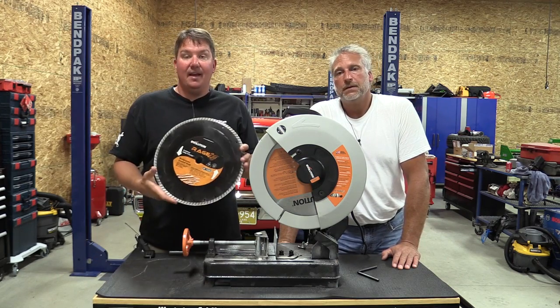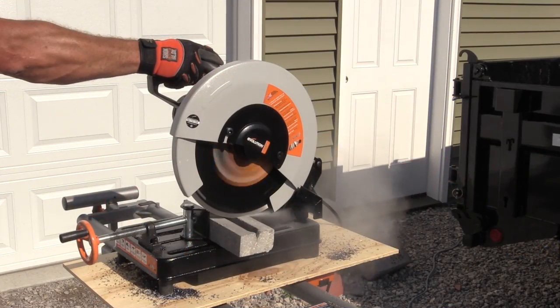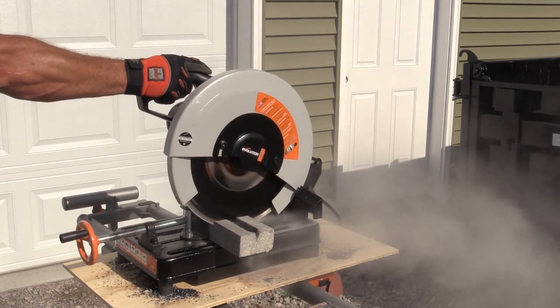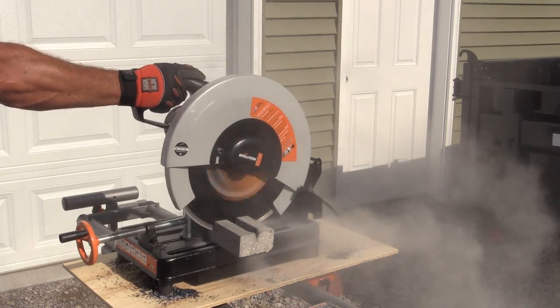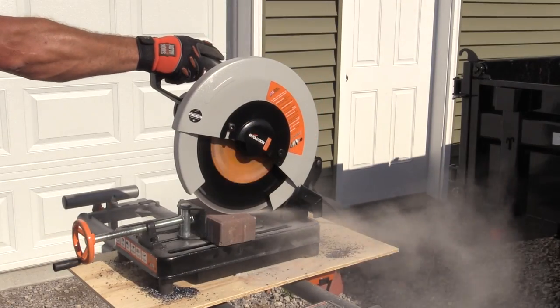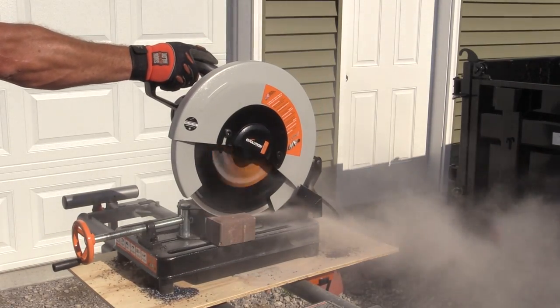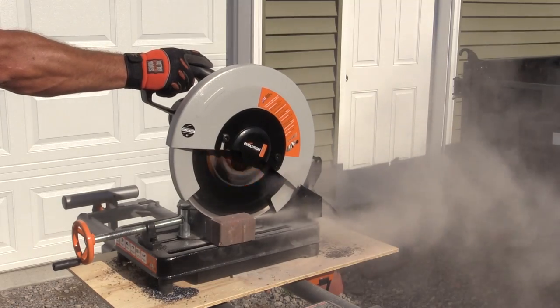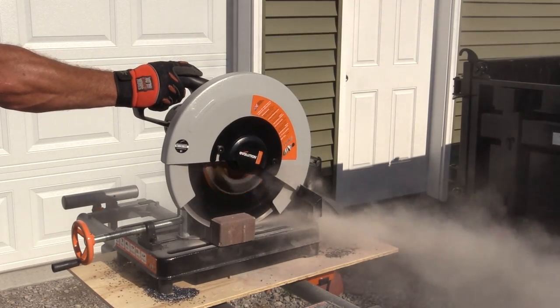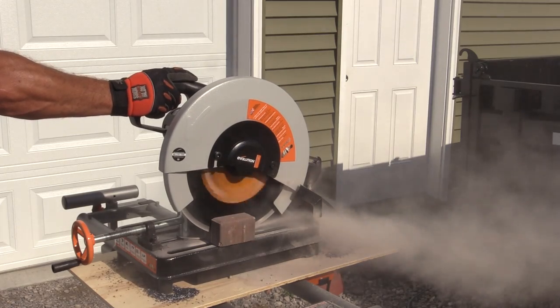We also had Evolution's 14-inch diamond cut blade, so we could cut masonry products. We were cutting some concrete pavers and block with it, and it did a good job. We did it all dry, so it created a lot of dust. But for a chop saw, you're not limited to one material — this thing covers everything, and that's what's really cool about it.